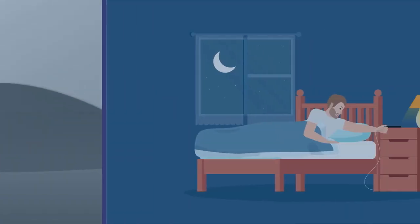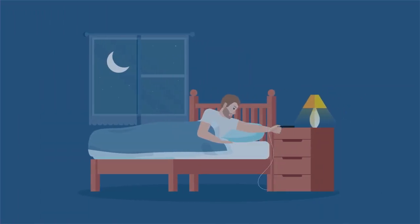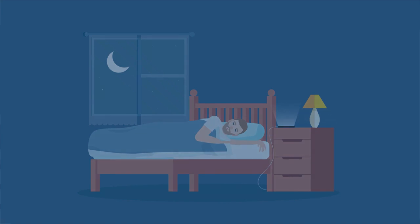You can have peace of mind, knowing that you will get an alert when your cow needs you, and you can get on with getting a good night's sleep.